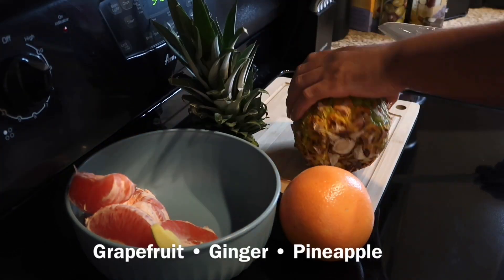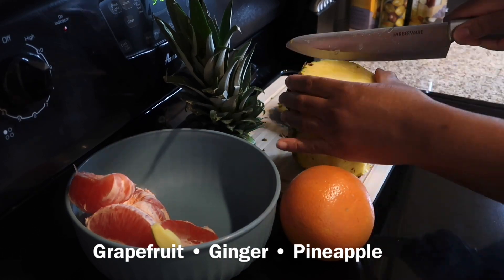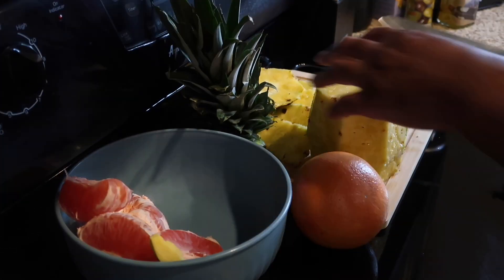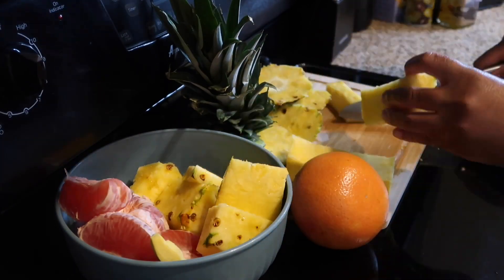This grapefruit pineapple juice is so delicious — it has the right amount of sweet and tart. I'm going to start out by preparing my fruit. I've already cut up the ginger and the grapefruit, and now I'm just cutting up the pineapple.